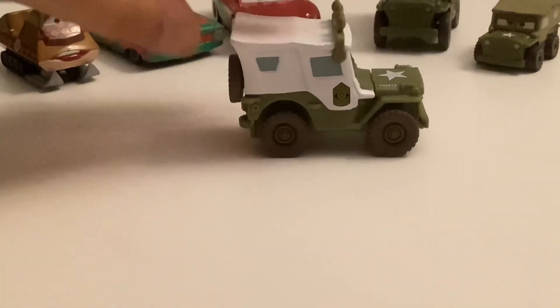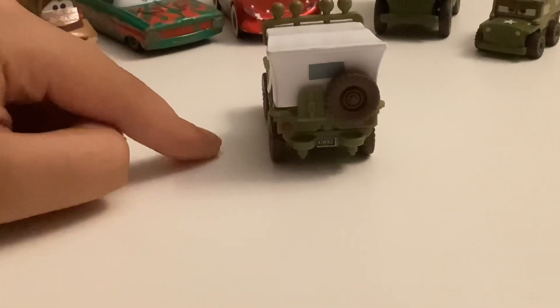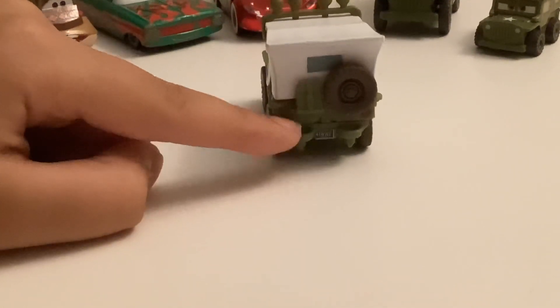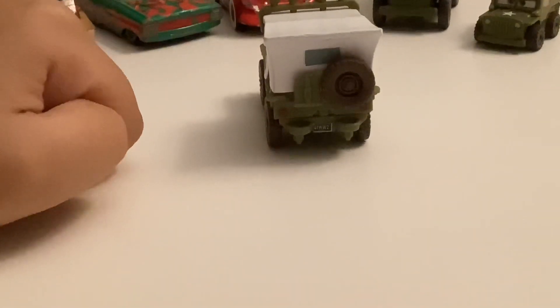On the other side, he's got the same thing. In the back, he's got a window, a tire, and this other part. He's got these other little two things back here. He's got a license plate which reads 41 WW2 from 1951, World War II, when he was in.